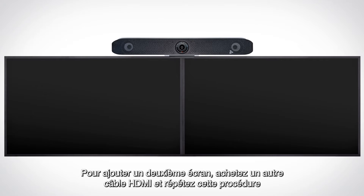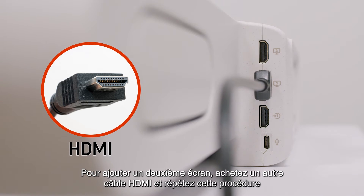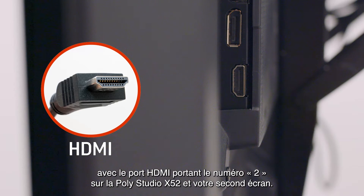The PolyStudio X52 supports up to two displays. To add a second display, purchase a second HDMI cable and repeat this process with the HDMI port labeled 2 on the PolyStudio X52 and your second display.